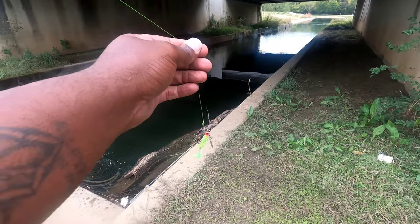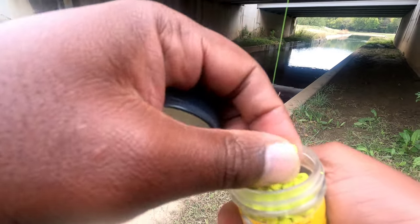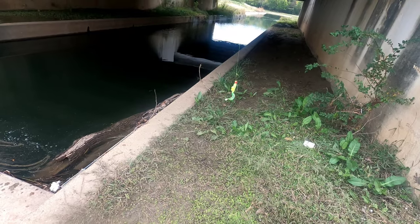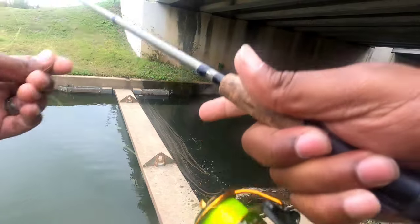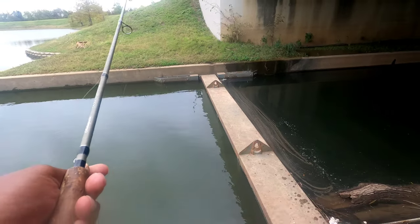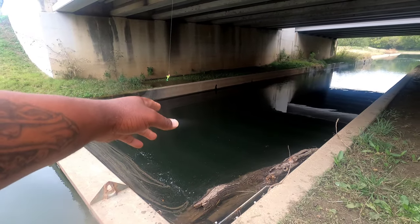I don't know if catching one immediately is a good sign or a bad sign, but I do like it. There's a drain pipe down there — I might go toss in there too. By that drain pipe they had water running out of it, with some shad. It's usually just bass like what I just caught down there. I never caught a crappie out there, or a big bass, but I'm sure they're in there.